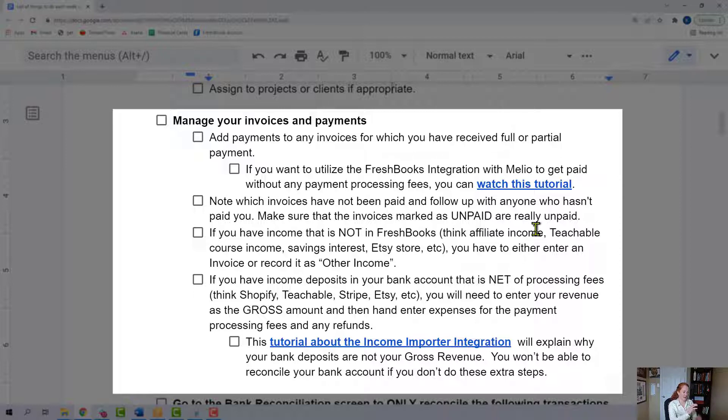If you have income that is not in FreshBooks yet but has been deposited in your bank account, you're going to have to enter that. You can either enter it as an invoice or you can use the other income section, which you'll find in the payments tab. This type of stuff might be like affiliate income, Teachable course income, even the 10 cents you earn from your business savings account — that deposit from the bank connection does not have a place in FreshBooks, so you have to create the other income or invoice transaction for that.